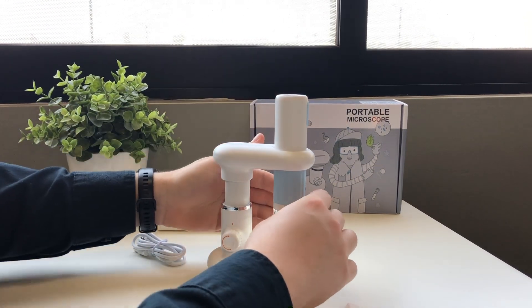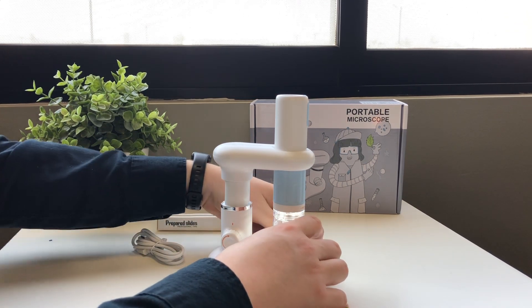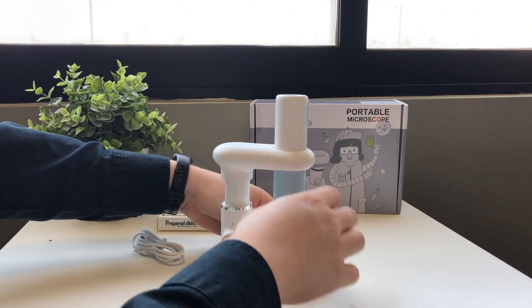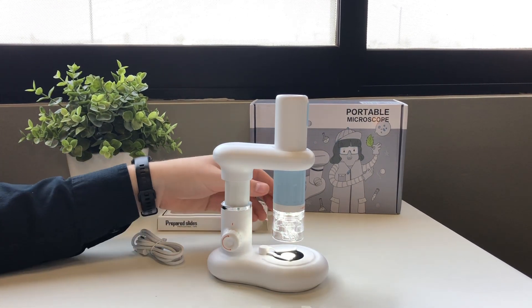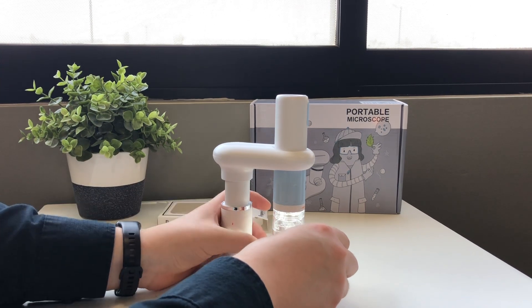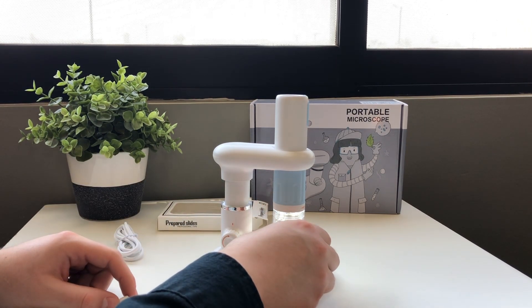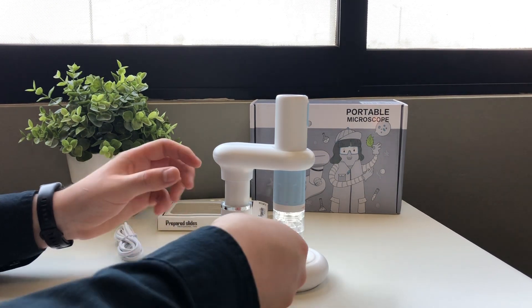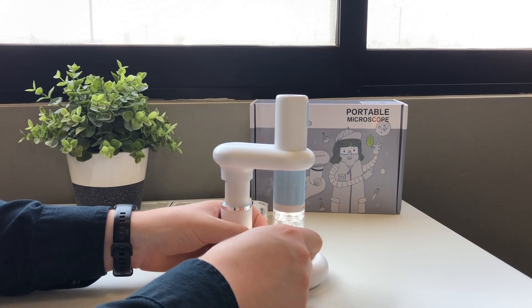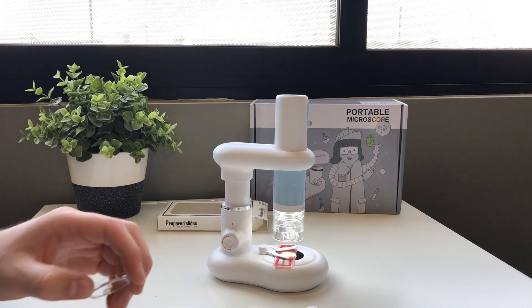We'll center it by side first, then secure it. Another thing is that you can turn on the light that lights here, so you can see better the things that you are going to see through the microscope. We'll get this off, set it on the center the best we can, put this clip on, and now we're going to see how it looks through the microscope with the magnification lens.